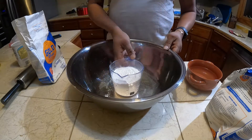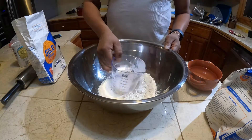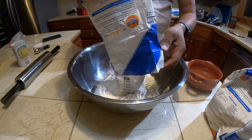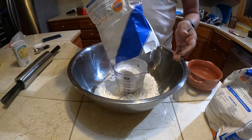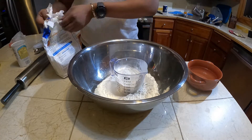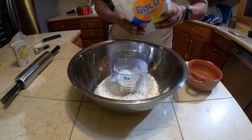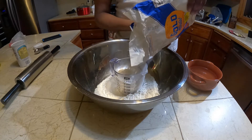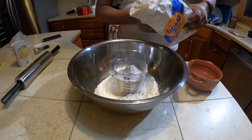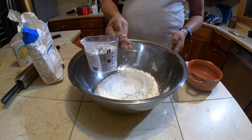Alright guys, today we make an oil roti. I got two cups of flour here, so I'll do four cups of all-purpose flour. I'm gonna try to use out all the flour that I have here. So I have another two cups of flour here.